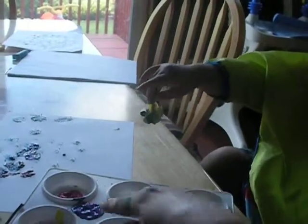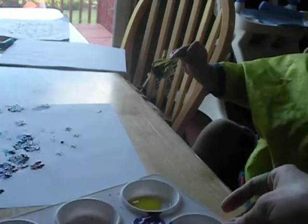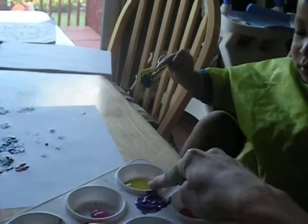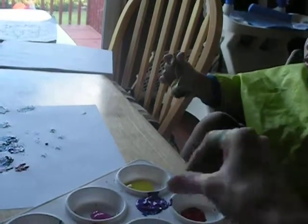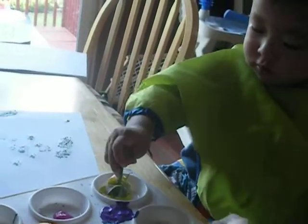Yellow. Yellow is right here. Over here. There you go. Yellow. Yellow. Good job honey.